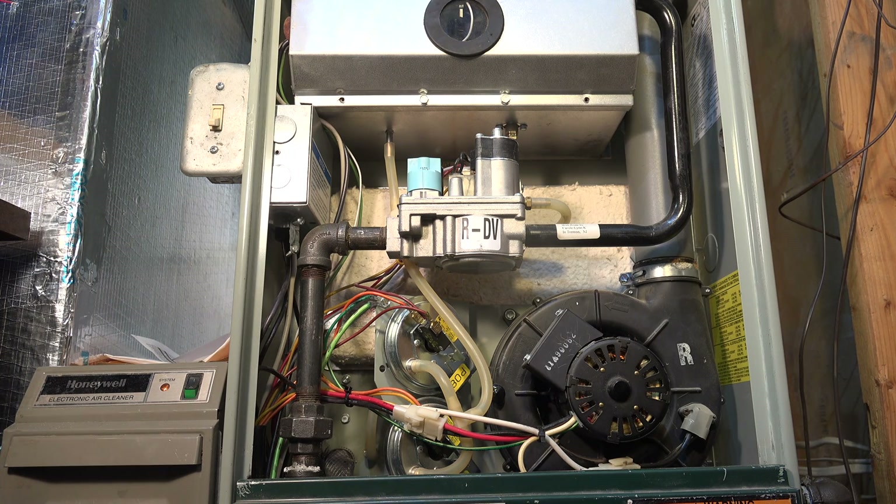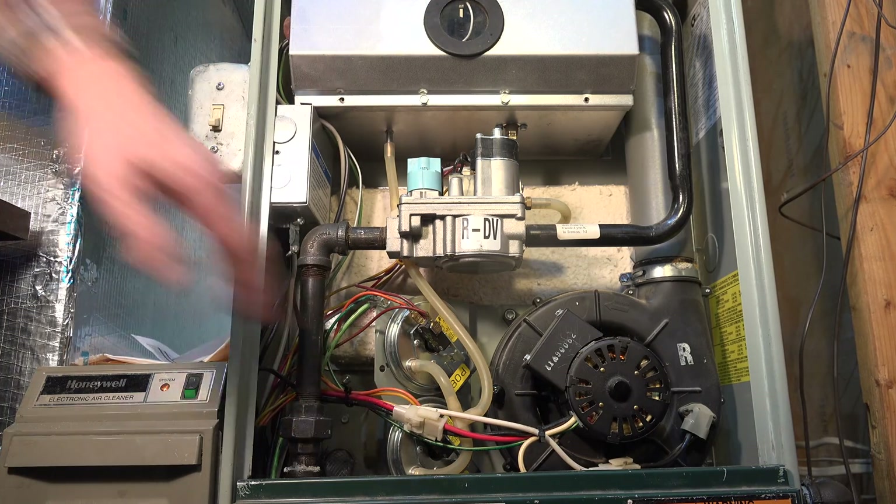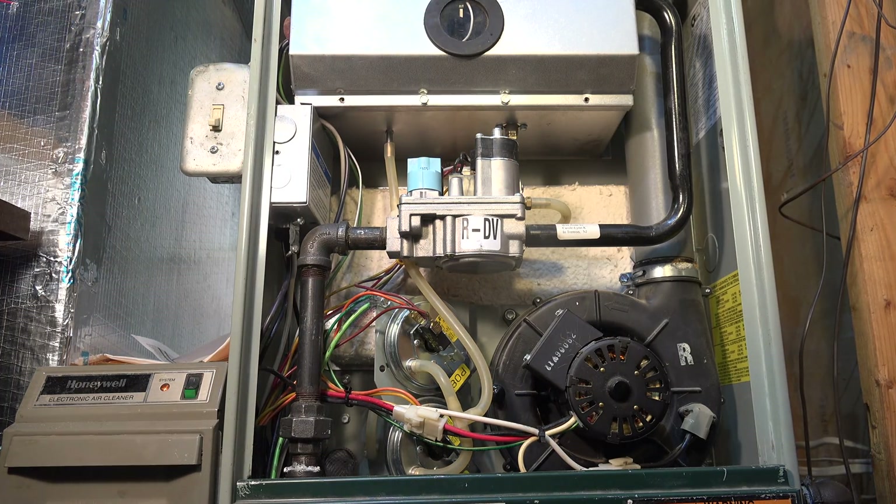In this video I wanted to make clear something that wasn't absolutely clear in some of my other videos. This is a two-stage 90% furnace that has two pressure switches, but what we're going to concentrate on is the combustion chamber.